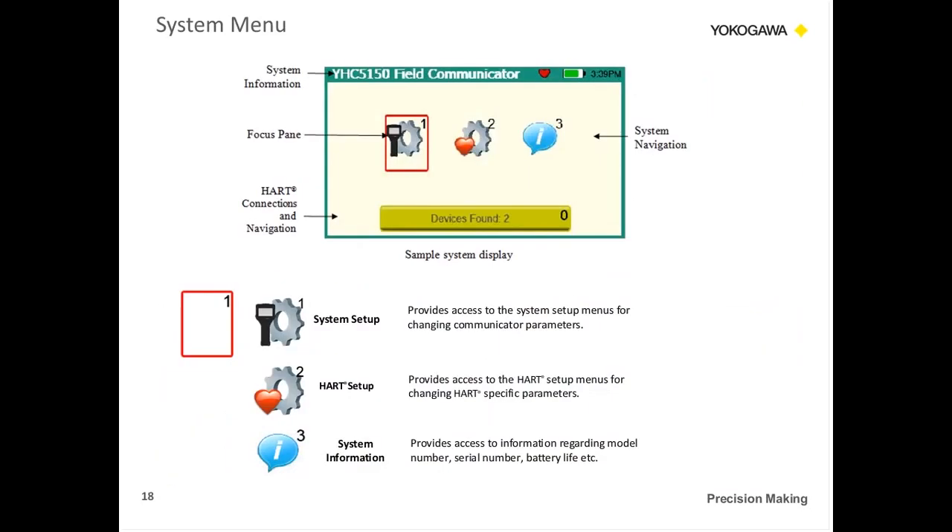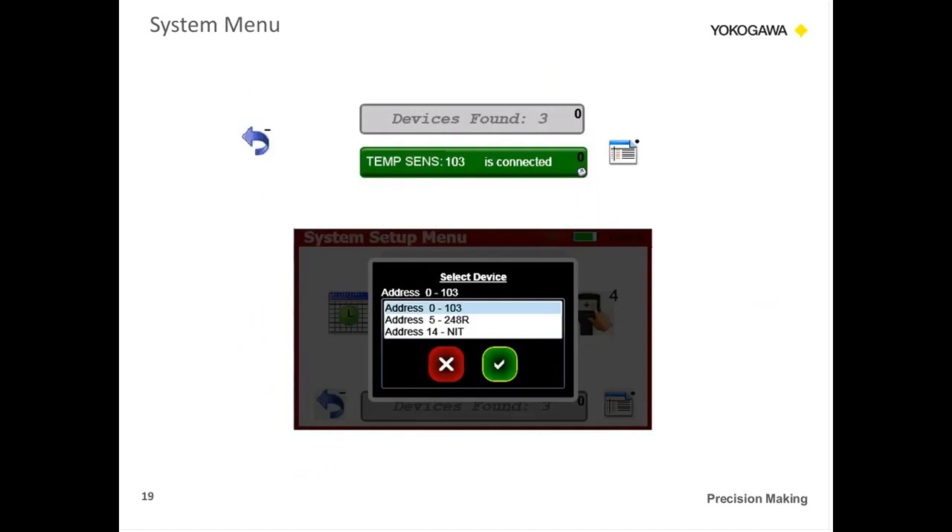Looking at the system menu: when you power up the product, it comes up to the home screen where you have system setup, HART setup, and system information. System information gives you the revision you're on, the serial number, and tells you about the product. The HART setup lets you know what HART addresses you're polling. This screen is for when you have more than one device in your HART loop — for instance, a temperature sensor at address 103, and other devices at other addresses. You can talk to one product at a time, but this lets you know all devices in the loop.